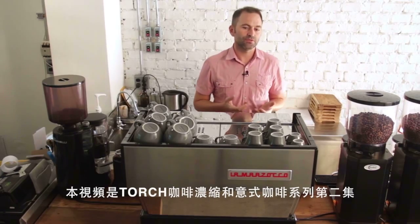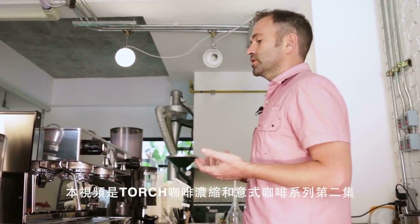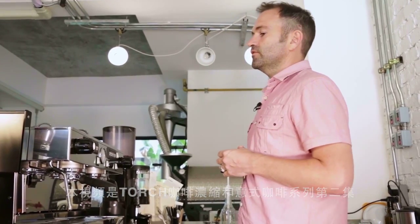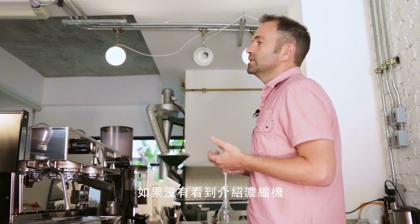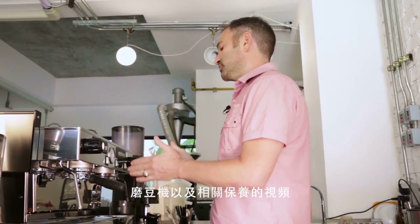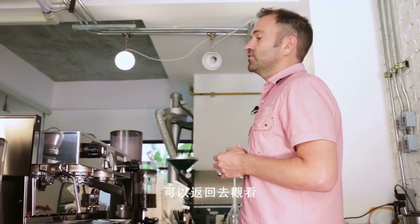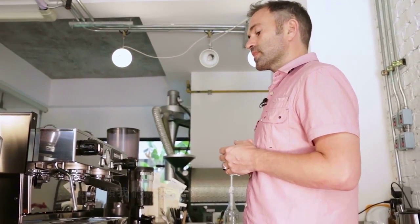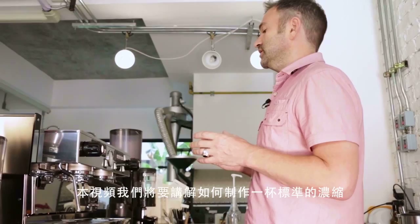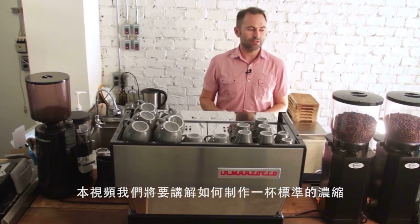This is video number two in our Torch Coffee series on espresso and Italian coffee. If you have not seen our introductory video on the espresso machine, grinder, and maintenance, it'd be great if you first go back and watch that. In this video, we're going to focus on pulling a shot of espresso to standards.